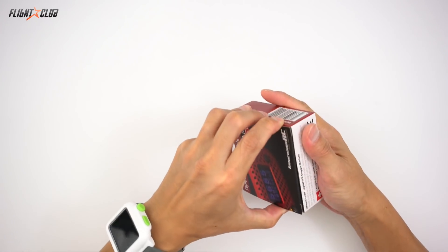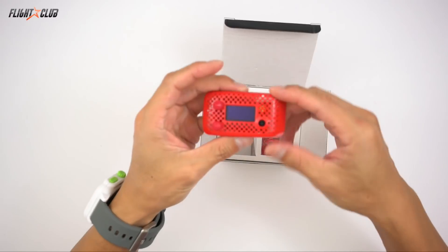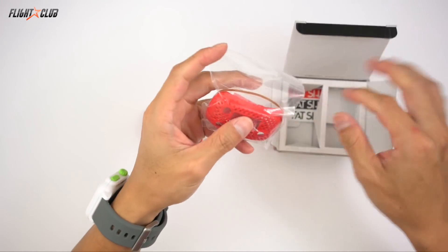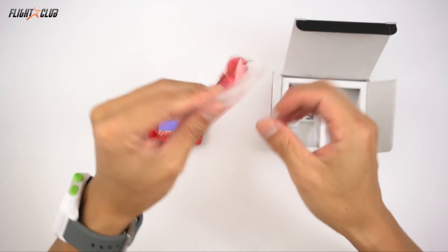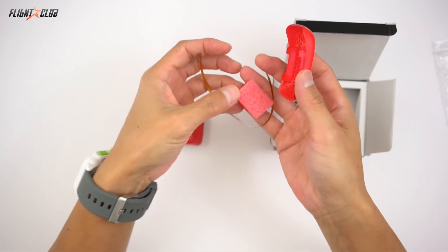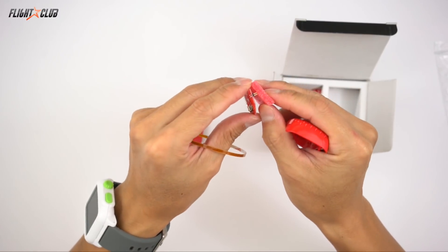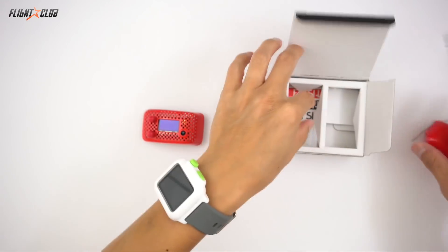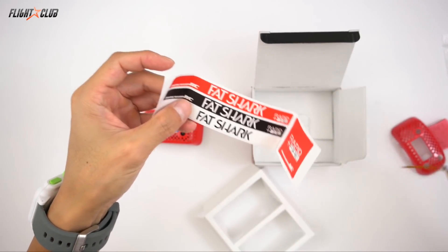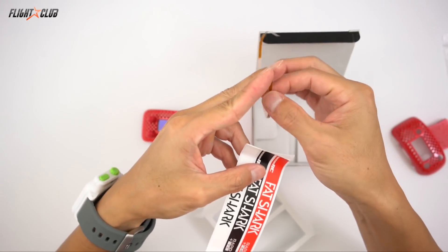So let's open it up and see what you get. The ImmersionRC Rapid Fire comes with the module and a Dominator adapter face plate, or another face plate for the Attitudes which is a little bit smaller and rounded. You also get the ribbon cable and a little module for the ribbon cable mod. And then you get stickers — the sticker is for if you do the ribbon cable mod, you're supposed to put it across your goggles so the sticker covers up the ribbon cable.